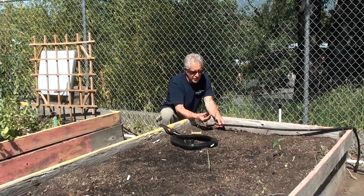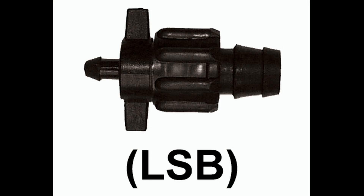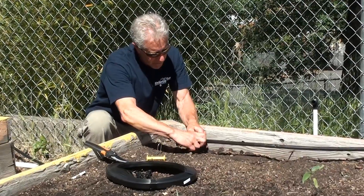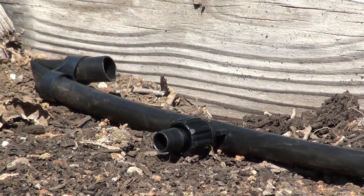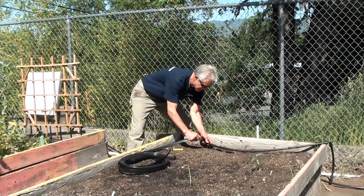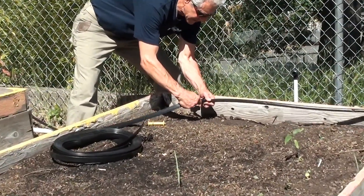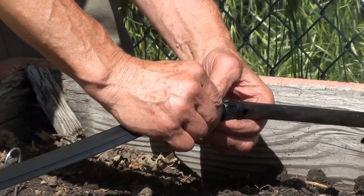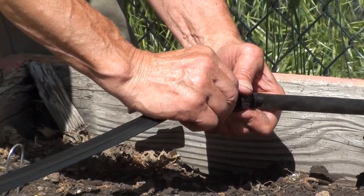Then I'm going to insert the tape lock quarter-inch barb fitting into the hole. Next, I'm going to connect the T-Tape to the tape lock fitting. Simply slide the T-Tape over the barb and tighten the collar around the T-Tape.